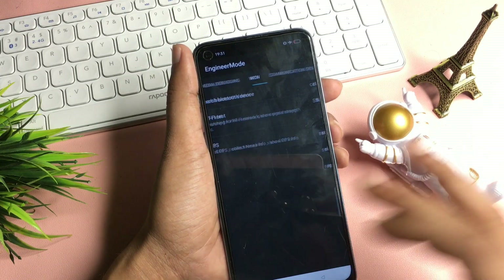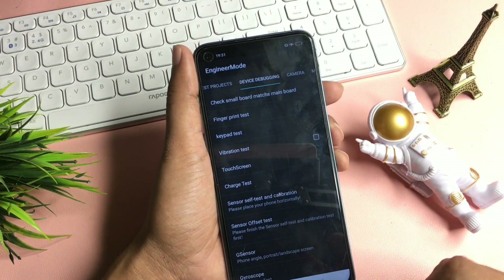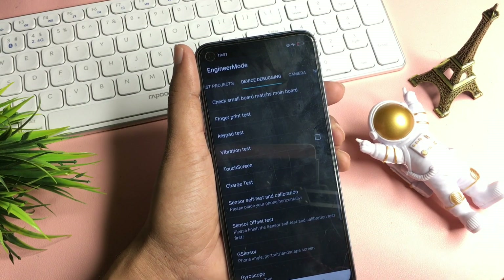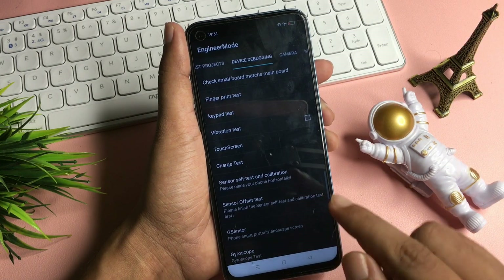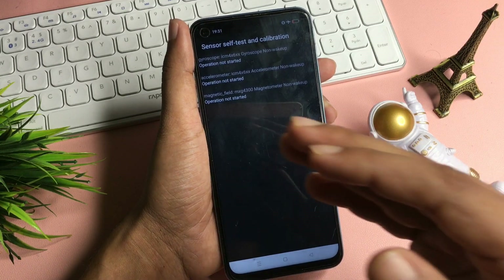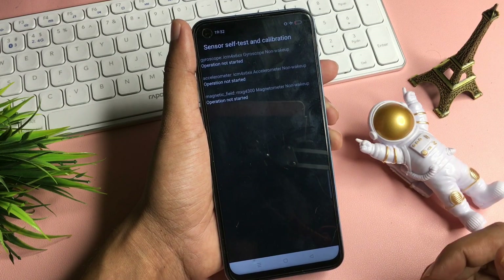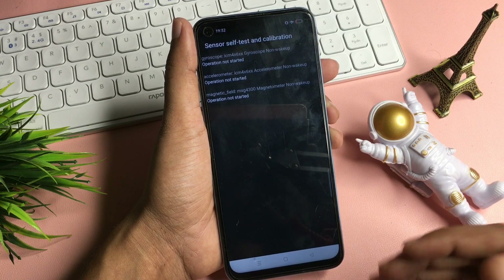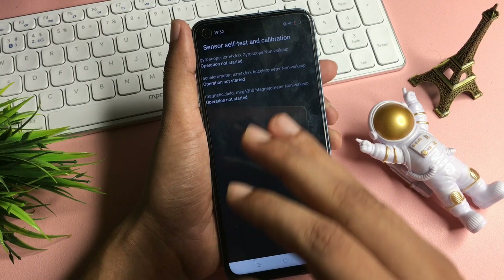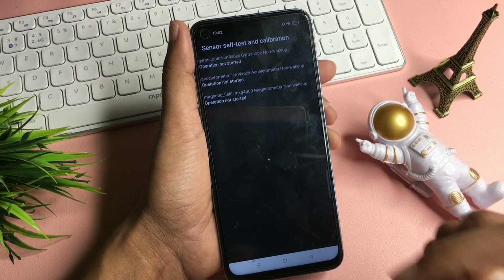Simply slide your phone to the left side and reach the option of 'Device Debugging.' You can see there is a 'Sensor Self Test and Calibration' option at the 6th number. Click on it and you will reach a new page called the Sensor Self Test and Calibration page. You will get three types of options on your phone display — maybe your phone shows one or two options, so don't worry. Simply continue clicking on this option until you get a single 'Test Passed' message in green color.